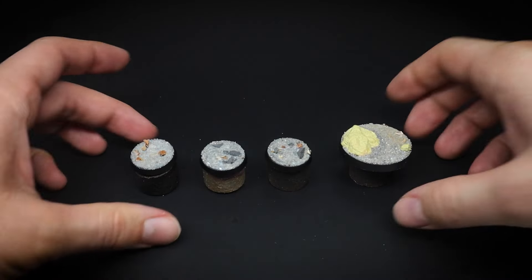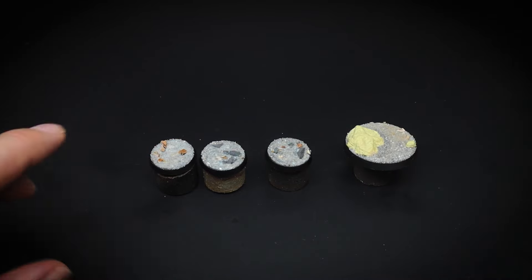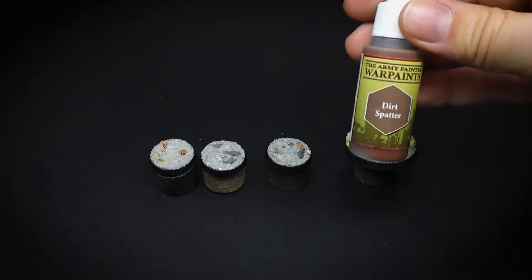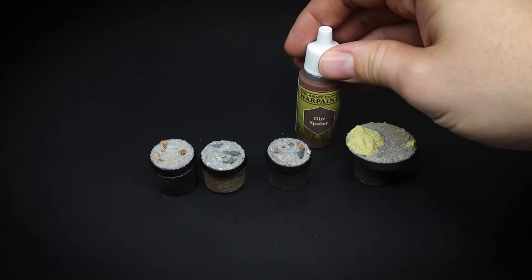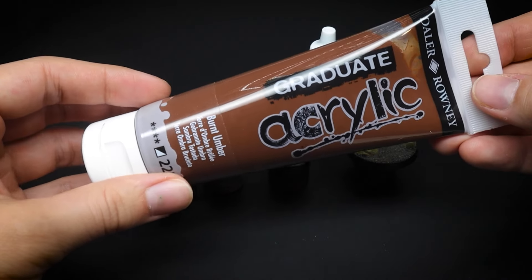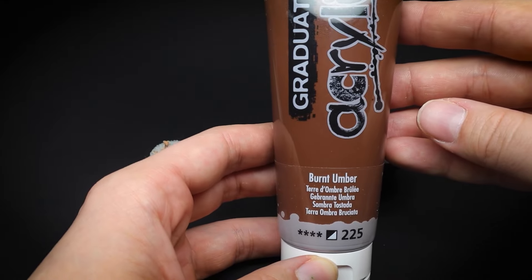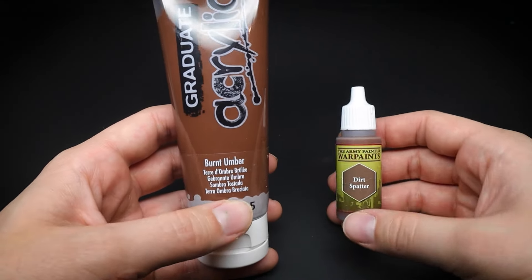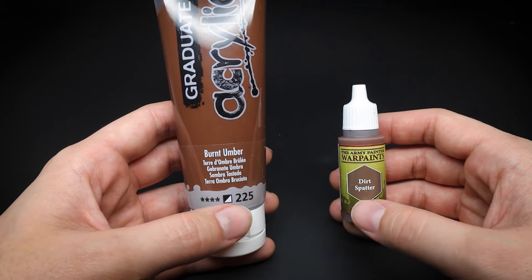Once the bases are sanded we are ready for the painting stage. The bases today are going to be painted in two ways. We will use Army Painter Dirt Splatter to paint the good side bases, and we will also be using some artist craft paints predominantly for the evil bases. This acrylic paint was nearly the same price as my Army Painter miniature paint but it has a much larger volume and will last a lot longer when doing bases and scenery. So save your more expensive miniature paint for your miniatures.